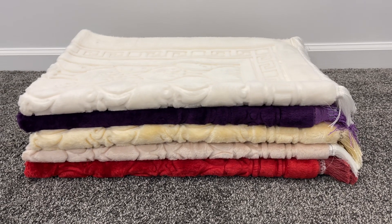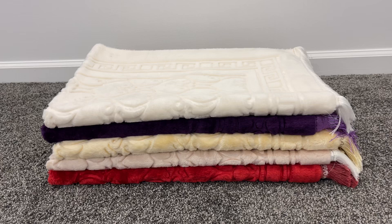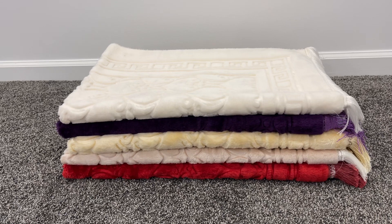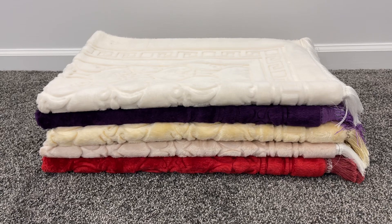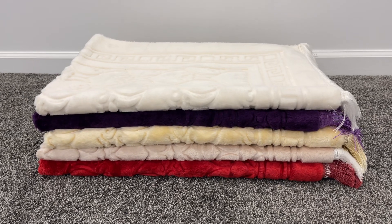Sometimes colors on prayer rugs, it's very hard to often get the same colors, the same designs. We've been importing, selling, and distributing prayer rugs for over 25 years, and that's just the nature of the beast — it's not always possible to get exact colors every time, and designs are always changing for the factories.